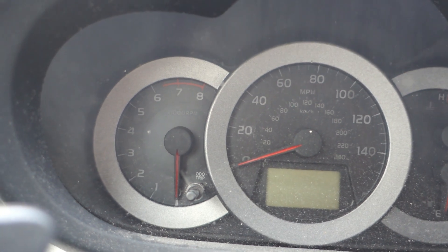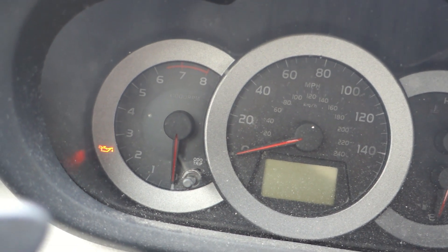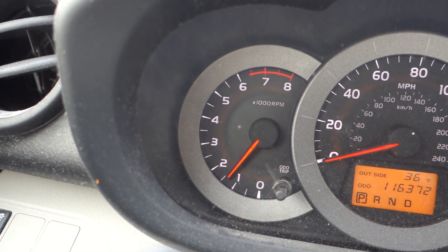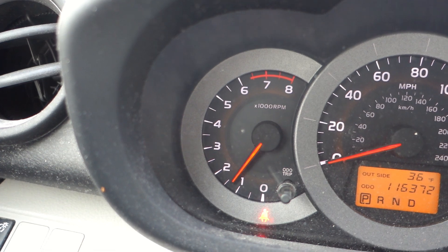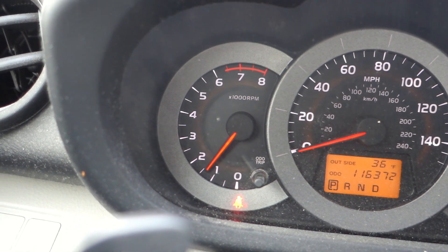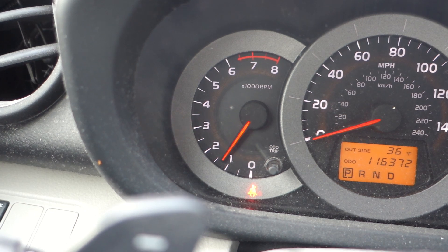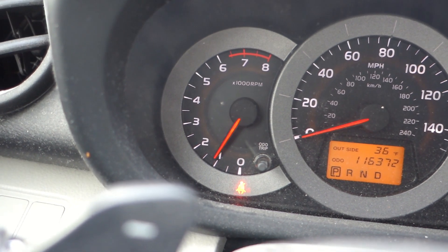Hey guys, we're going to be talking about one thing on this car that is really silly. Let me start it. The tire pressure monitoring light. Newer cars have a little screen that tells you which sensor is having an issue. If this car has an issue, that thing just blinks and blinks and blinks and then goes solid and you have to guess which one it is.